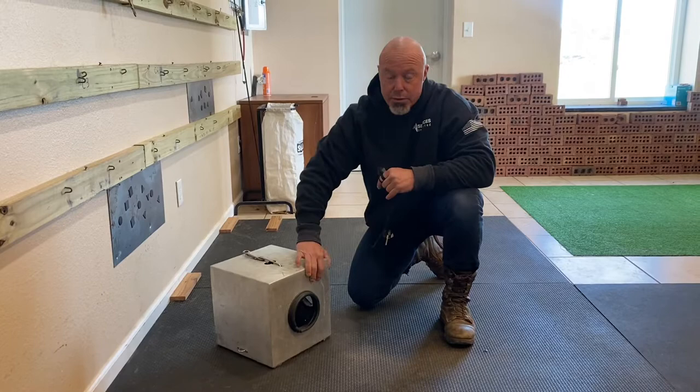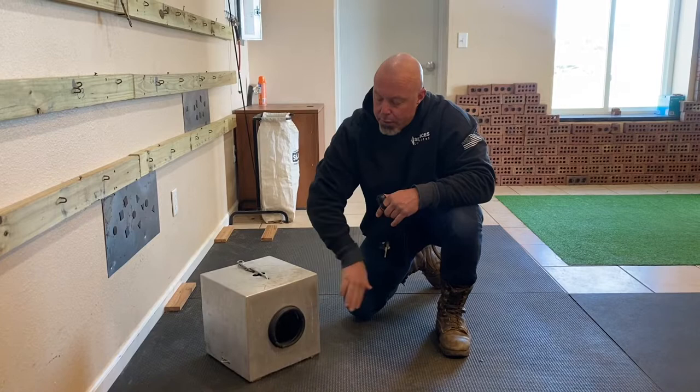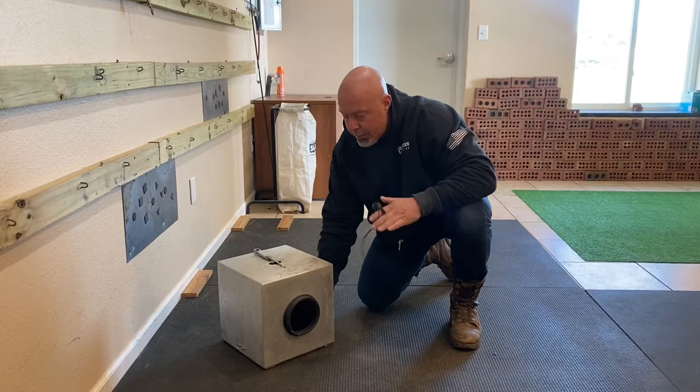Generally with most adult-size working breeds — Malinois, shepherds, Dutchies — most of their heads will stop around the forehead and ears right here. As we continue, the dog has a promise that there's going to be food in there for sticking their face in, so as the nose goes in and they penetrate the threshold, click and pay, click and pay. We want to flood it and build a lot of reward history.